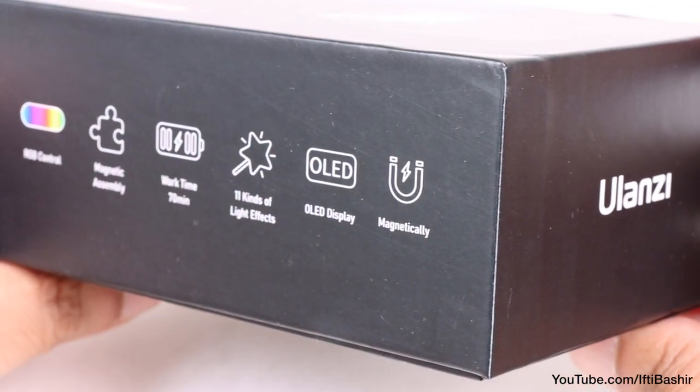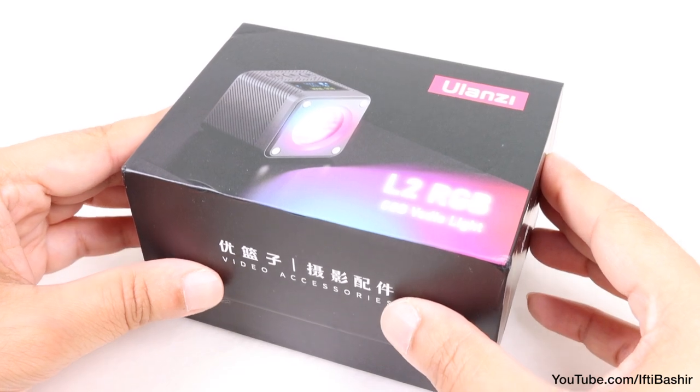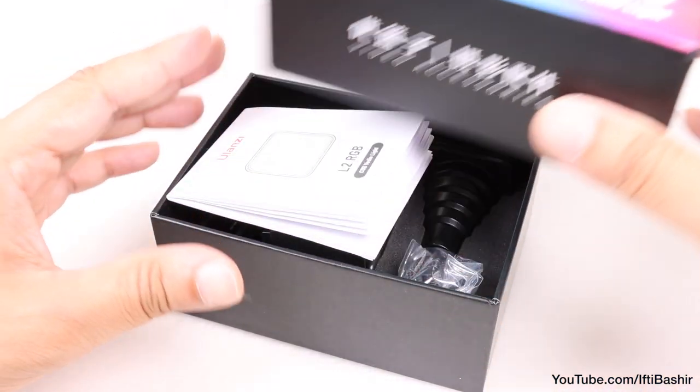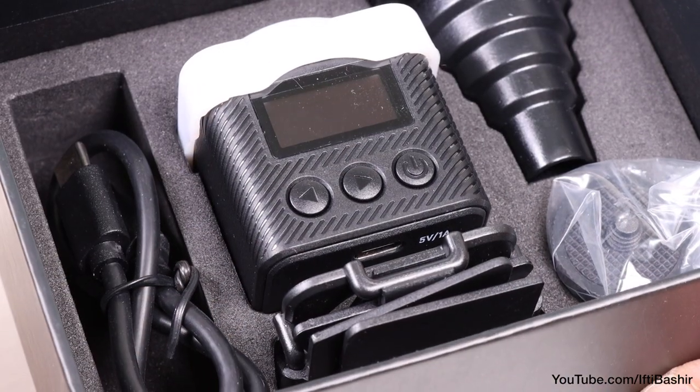I've always been impressed with the build quality of Ulanzi camera gear, especially considering the budget-level pricing, and while my expectations with the RGB light are just as high, we have a pretty generous package here, complete with optional accessories.